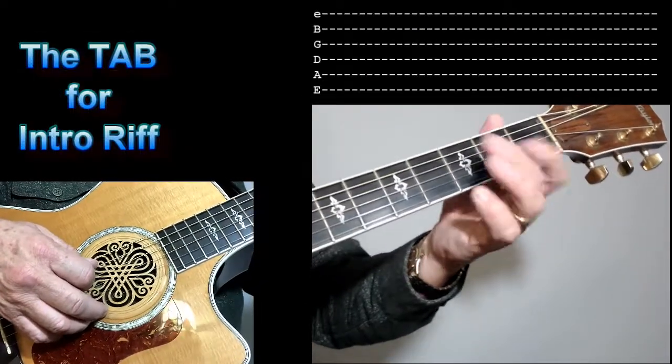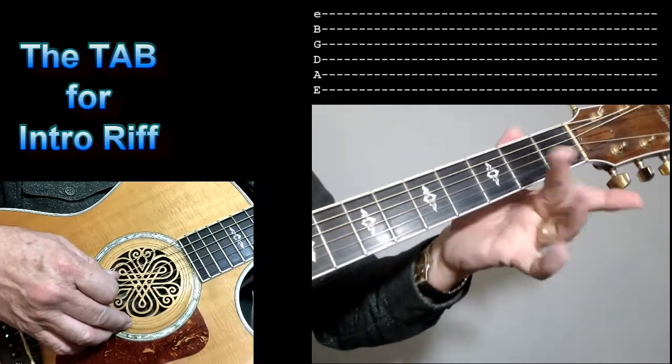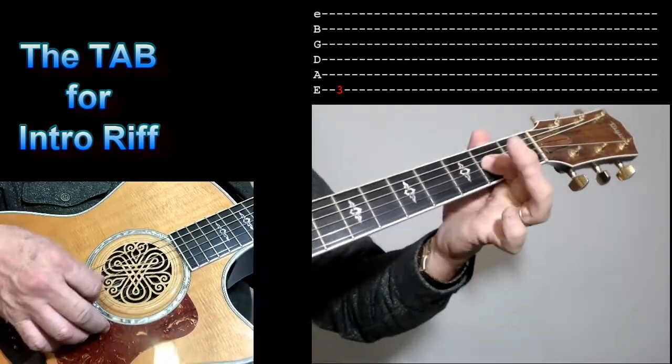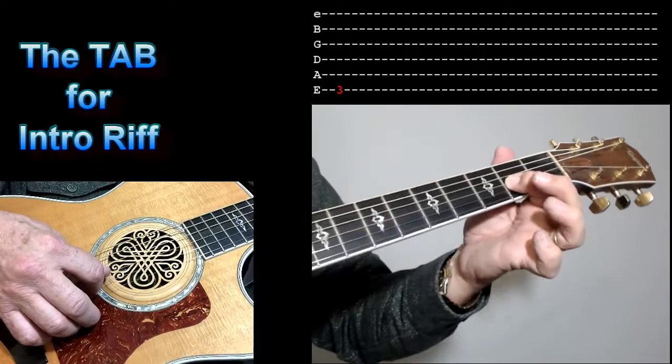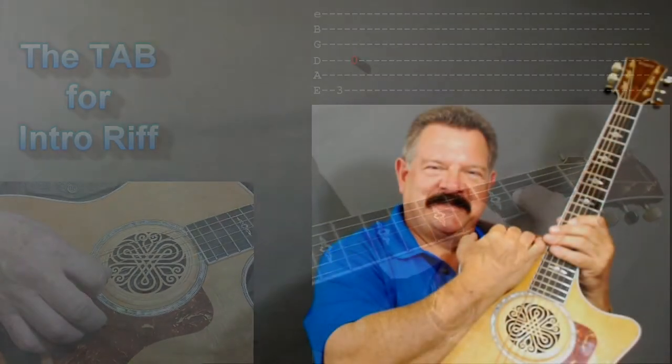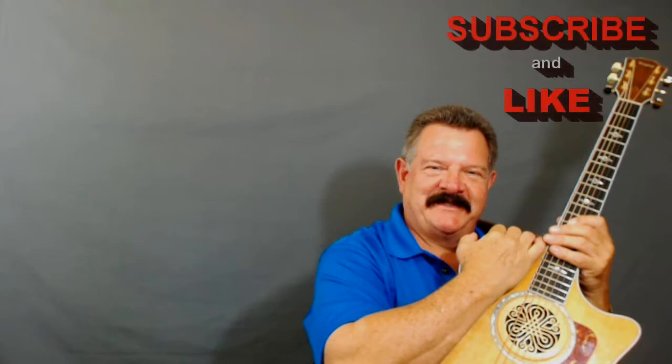Okay, let me show you how to do that intro now. You're going to position your fingers — your middle finger is going to be on the 3rd fret of the 6th string, your index finger is going to be positioned on the 2nd fret of the 3rd string. And you're going to do a hammer-on.